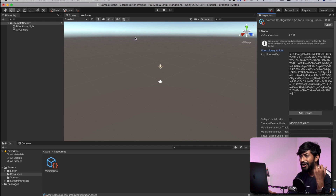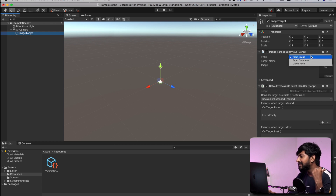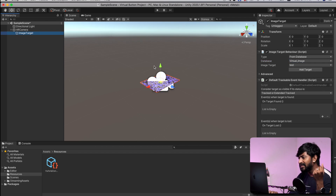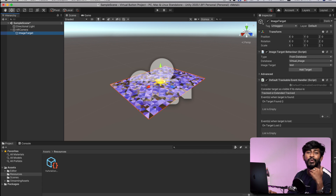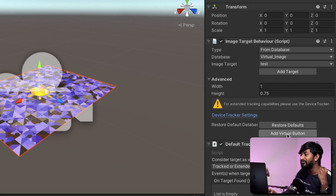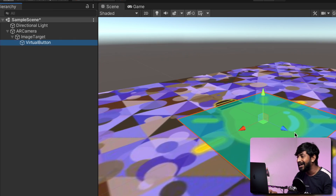Now let's start making the actual project — adding virtual buttons onto the target image. For that, just right click on this AR camera, go to Vuforia engine and click on image target. After that, here we'll be selecting the image from the database, and the database should appear. So here is the database that we have created — that is the virtual image. The database image is test. If I zoom it a little bit, as you can see, here is our target image that we have downloaded into our database. So now click on the image target, go to the option called advanced, and click on add virtual button — with this, one virtual button is added. As you can see, this is the virtual button added to our target image.